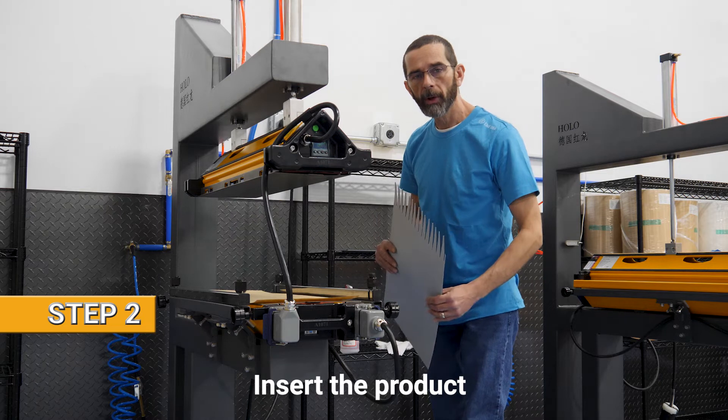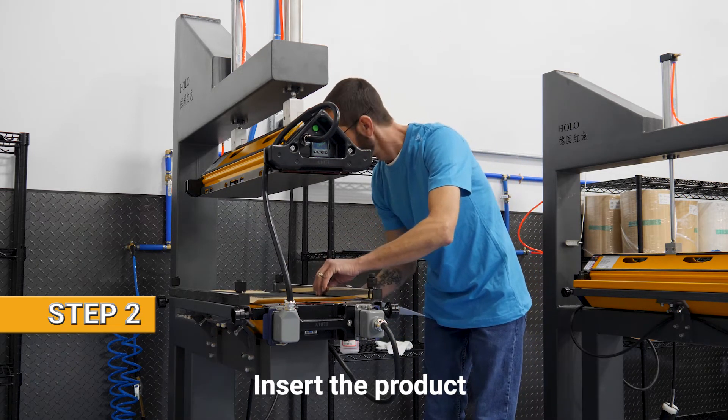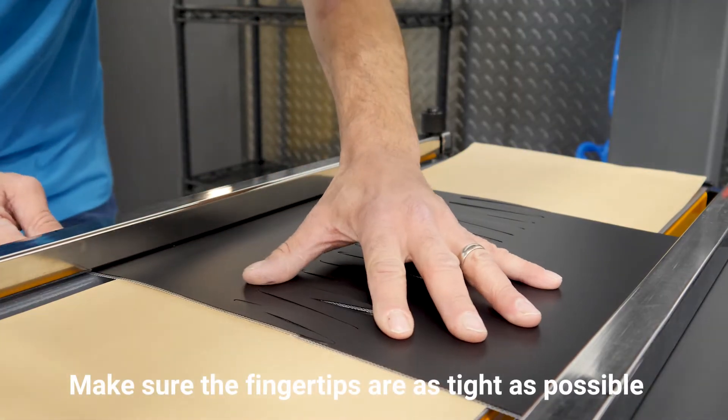Second step, we insert the belt. Now we need to make sure that the belt is centered and the fingertips are as tight as possible.